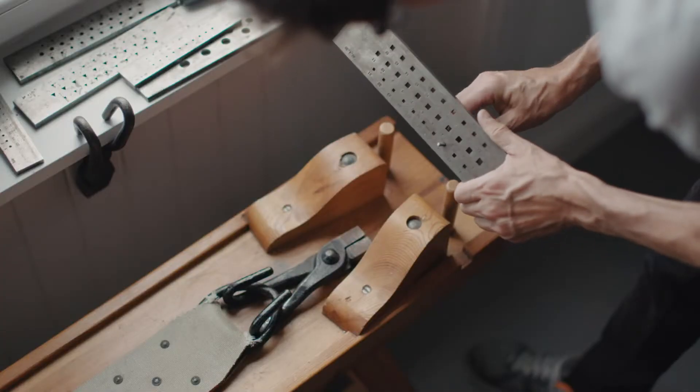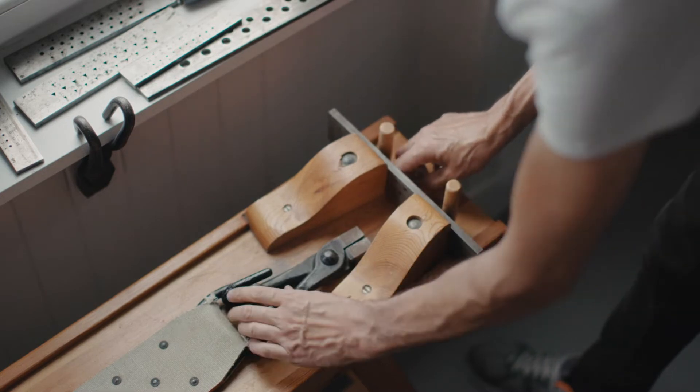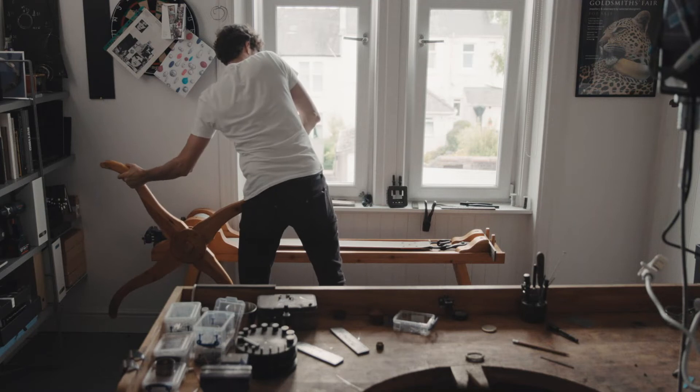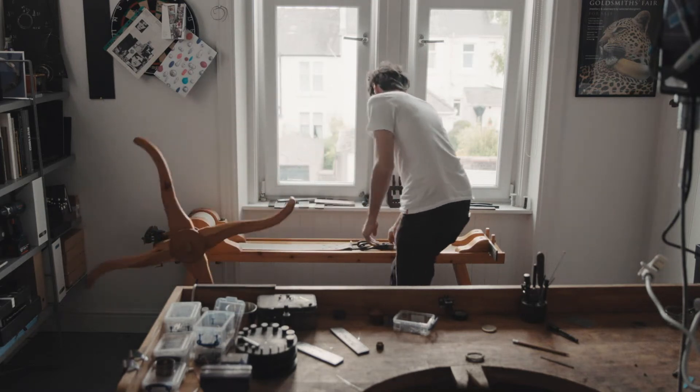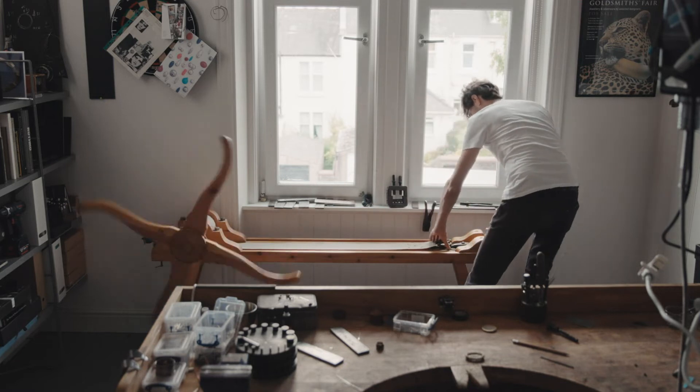I'm at my happiest when I'm at the workbench or at the draw bench. The process of hand drawing wire is really satisfying. I love that you can draw down many different cross sections or different shapes of wire or alloys to create patterns as well as making unique textures.